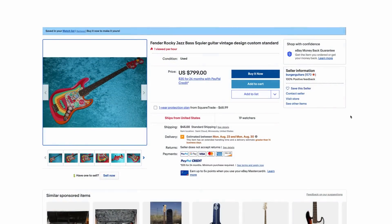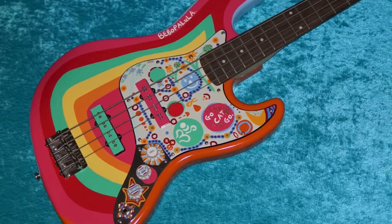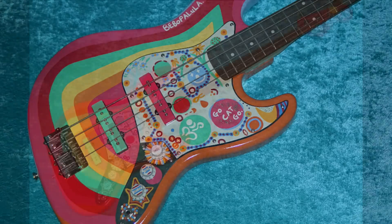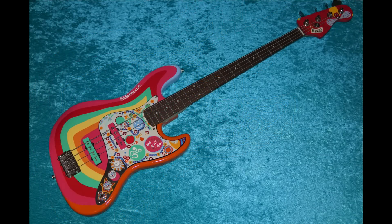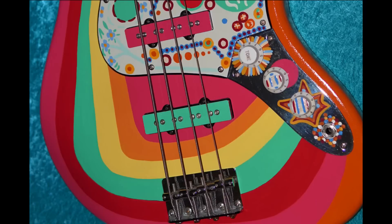This started life as a Squier jazz bass, so I'm not sure how much that'd be — probably about 400 bucks. So they're asking a $400 premium for it. I don't think that's bad. Can you paint this yourself? I think it looks fairly professionally done. If I was a big Beatles fan and played bass a lot, I wouldn't care — 800 bucks, I think that's fair.